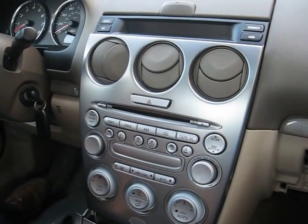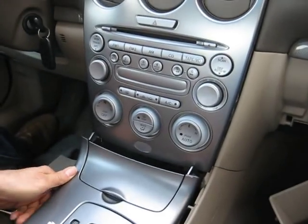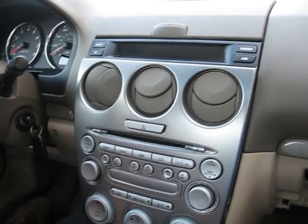The installation would be just the reverse — you just have to pop everything back in. Thank you.